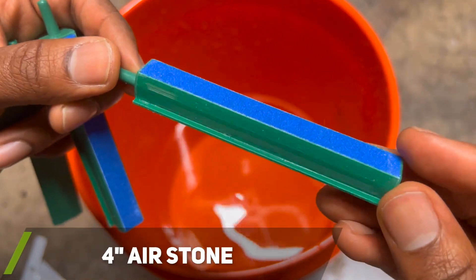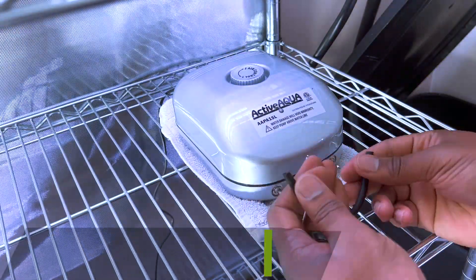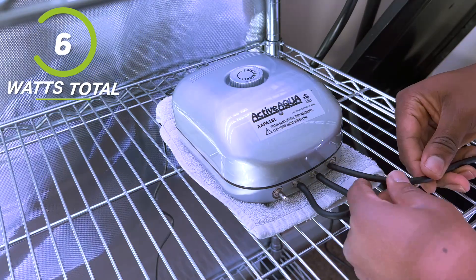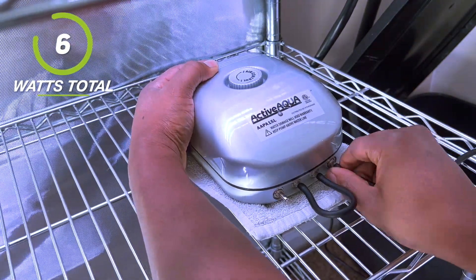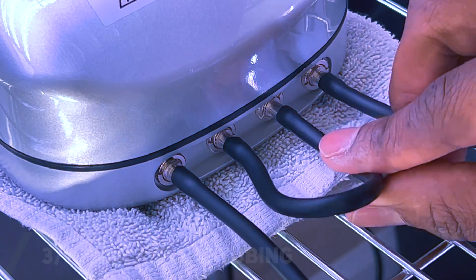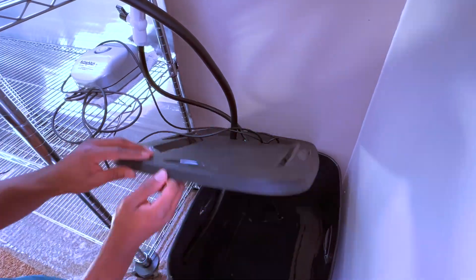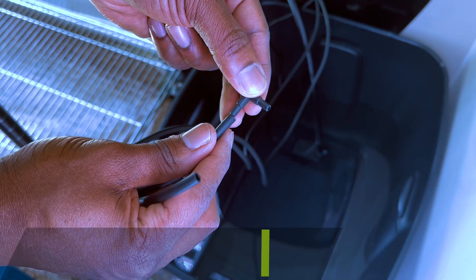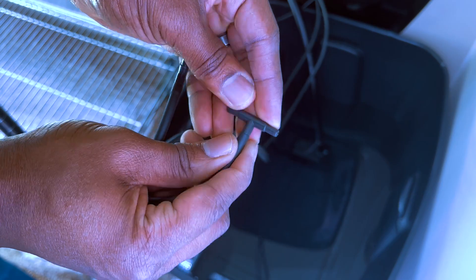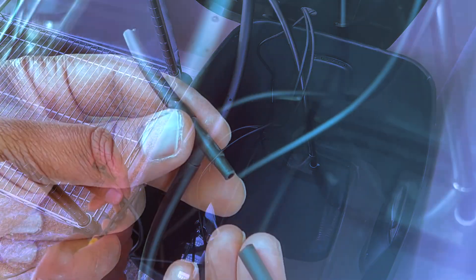I soaked the air stones in water for 30 minutes, which would be used later to help oxygenate the water for the plants. While the air stones were soaking, I worked on installing the air pump and airline tubing. My air pump included four airline outlets, but to reduce how much airline tubing I would need, I decided to cap off the two inner outlets by bridging them together with a piece of tubing and only using the outer two outlets for my four air stones. I also put a small towel underneath the pump to reduce vibration noise. The airline tubing I purchased came with T-fittings, which allow me to split the airline tube so I can connect two air stones to each main airline.